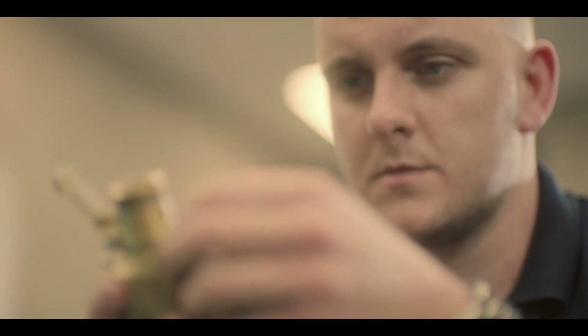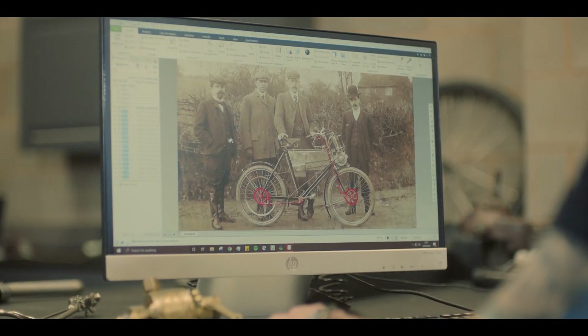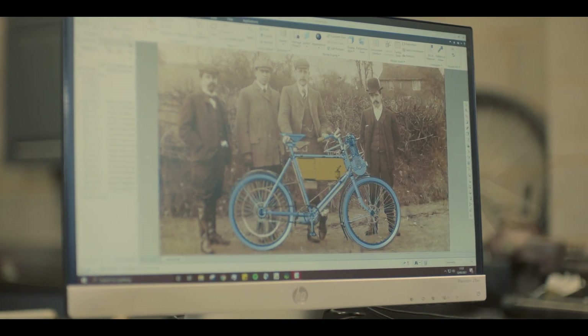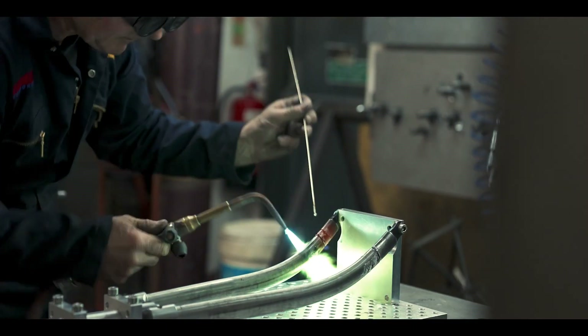It was certainly a daunting task that we were given. Usually the process we take is to go and look at other similar motorcycles, or if you're making a reproduction, ideally go and measure the original — but in this case there was none. We're trying to replicate something, so it involves a different approach to it.